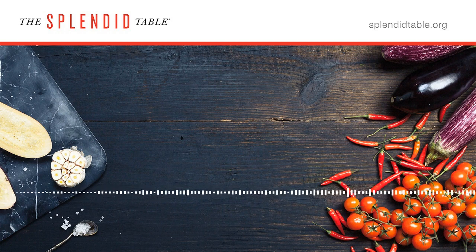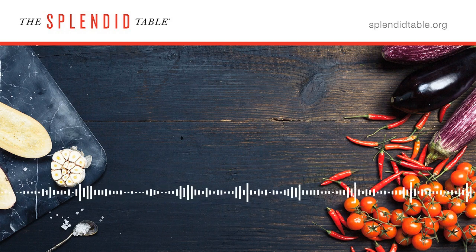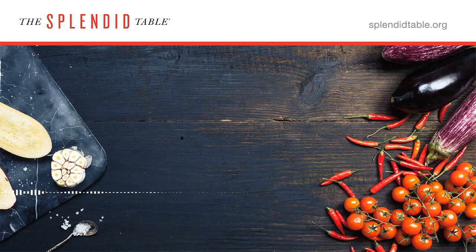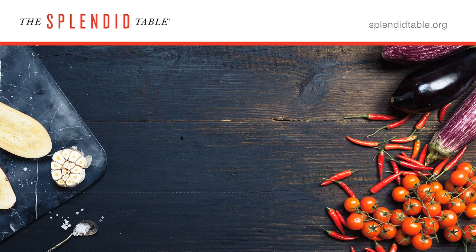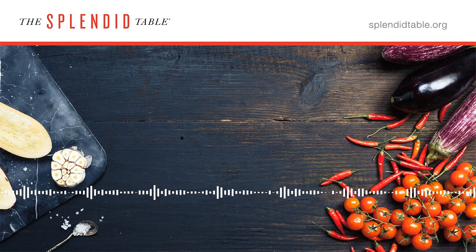Often scallops aren't marked dry or wet, so how do you know what you're buying? First, ask — that's always the best first step. But if you're at home and not sure, there's a test you can do: place a scallop on a paper towel on a plate in the microwave and microwave for 15 seconds. If they're dry scallops, there'll be very little moisture released on the paper towel. If they're wet scallops, there'll be a noticeable ring of water around the scallop.